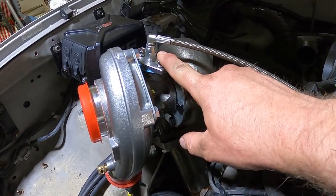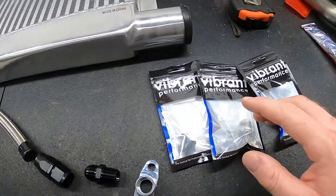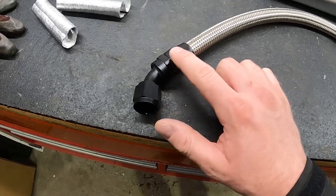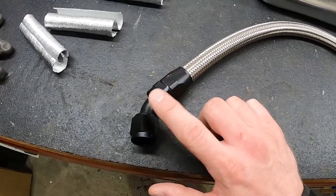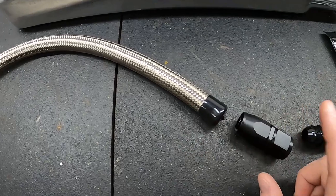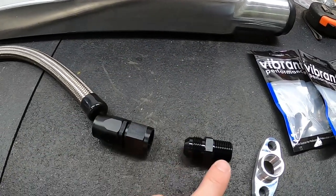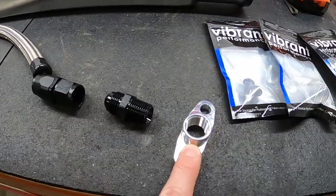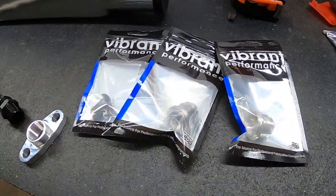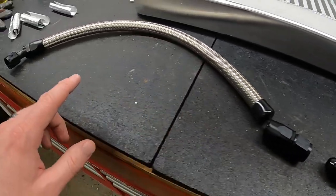Before we actually run this we'll take it off and make sure we get good oil flow. For the oil drain I picked up this kit from Vibrant — a nice kit that came with pretty much everything you need. It has a 45-degree fitting; I already assembled one side to test it out. This will go down at the bottom on the oil pan fitting, gives you 20 inches of braided line, another straight connector, then a 10AN to pipe thread, and the flange that goes in the bottom of the turbo. They give you some bolts and bungs — I ordered my bungs separate because I wanted to get the pan welded up early.